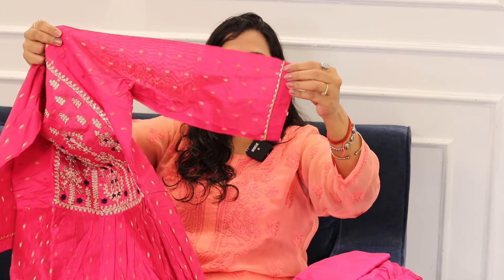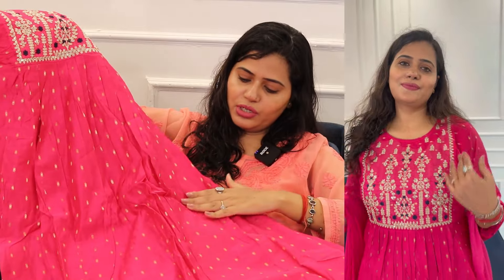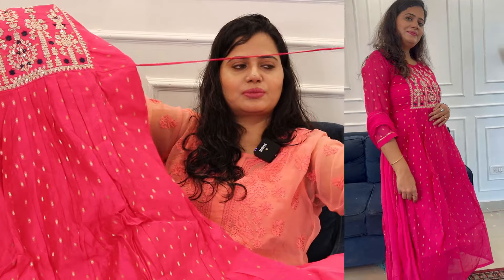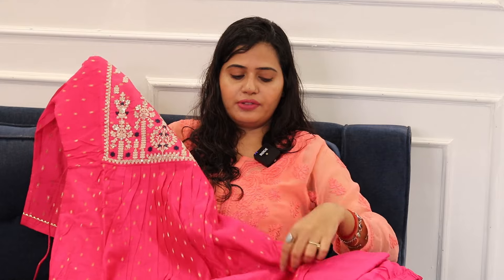You get three-fourth sleeves. There is a ghotta-patti, and it is self-designed. It looks so beautiful, it looks so good. There is a golden thread and jerry work, and you get this tassel type of dori so you can tighten it at your waistline. It is a very soft dress with a little bit of silk, so the lining is very soft.